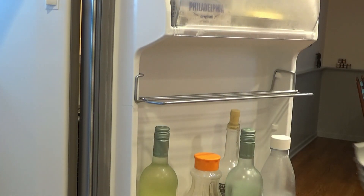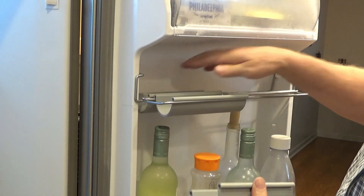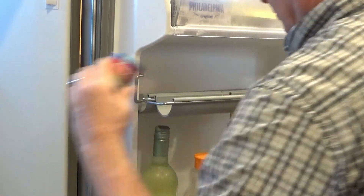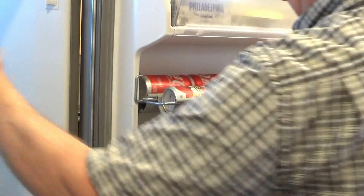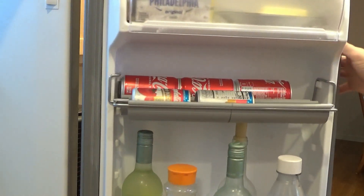So I've 3D printed these little things here that snap in place. And then you can just put the drinks in — they're held in, no issue. It works great, it solves the problem.